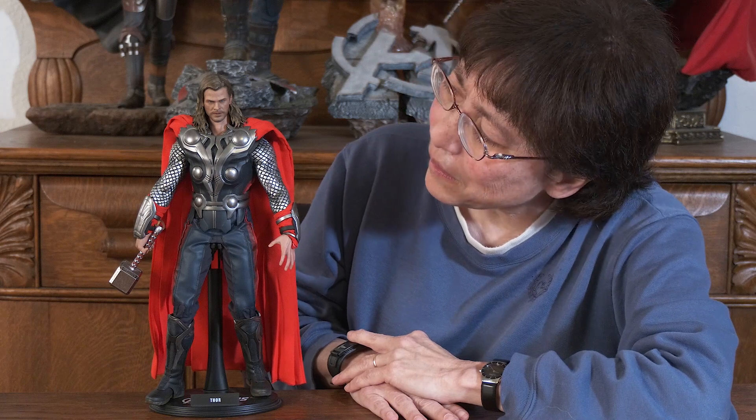As I said in an earlier episode, there are some things you can kitbash, but there are some things you just cannot kitbash no matter how hard you try. This is a complete Hot Toys figure and it is stunning.